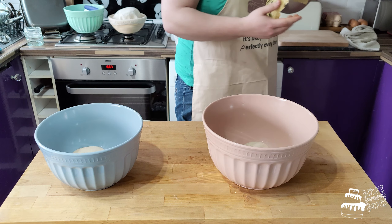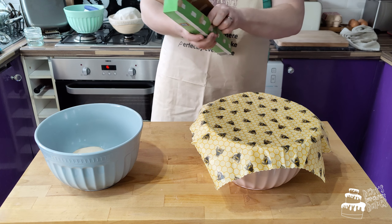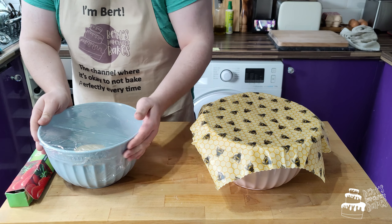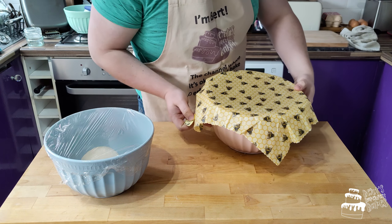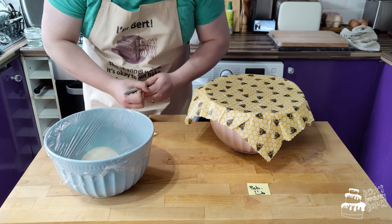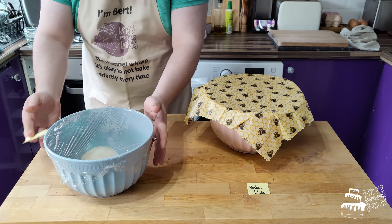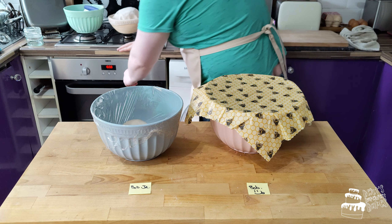You just need to cover them up to stop the dough from drying out. And there's Bob. And since we split him, here's Bob Jr.